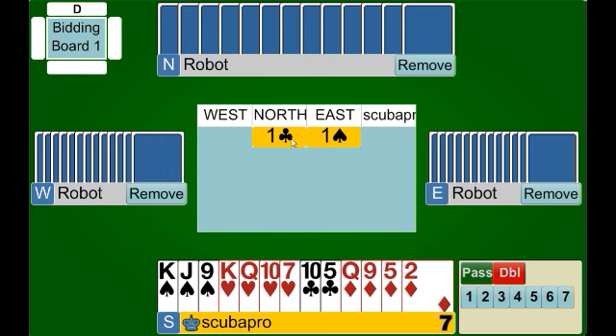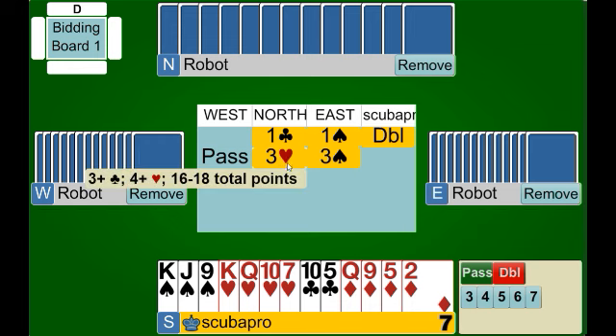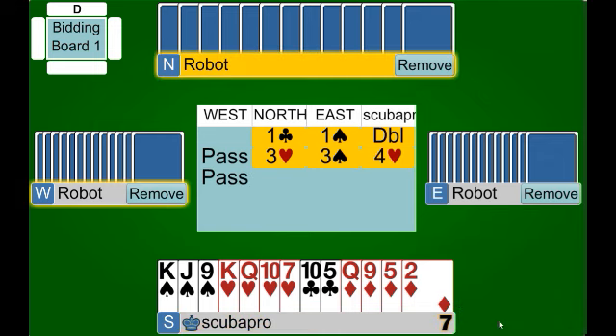Once again, this is always the way the negative double starts — partner opens the bidding, our right hand opponent makes an overcall of a suit, and now it's our turn. We have four cards in the heart suit so we make our negative double. Partner has jumped in response to our bid. Think of this as a normal auction: if we exclude the one spade bid, this would be one club, one heart by us, and partner jumped to three hearts. We showed six or more points and partner is inviting to game, showing about 16 to 18 total points. We have more than enough to bid game and we do so.